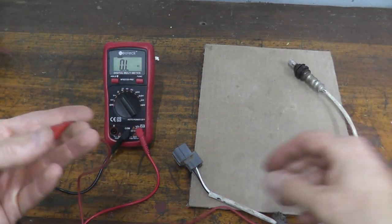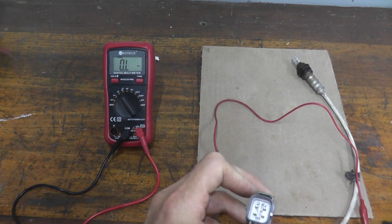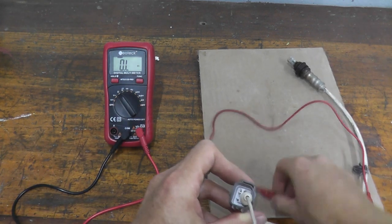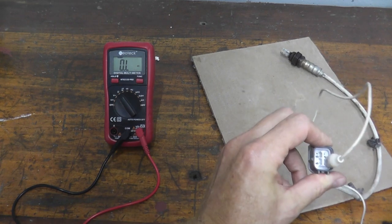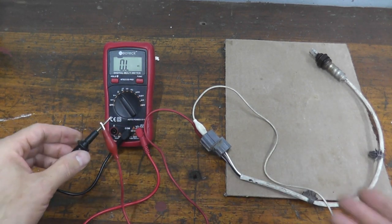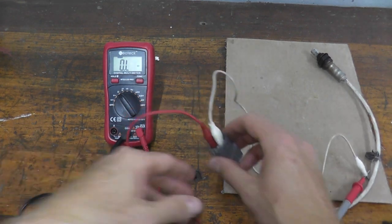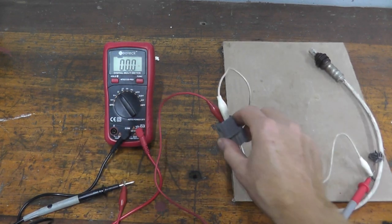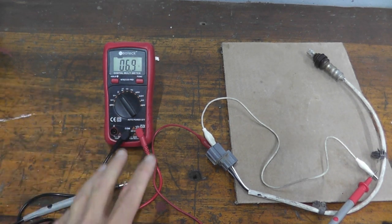I'm using two wires with alligator ends. The harness connector has four prongs, so we'll use a process of elimination to find the right two. Testing different combinations — the first two produce no reading, then moving the lead to another prong, we see a reading. We're at 7 ohms of resistance. This is a good, working sensor.